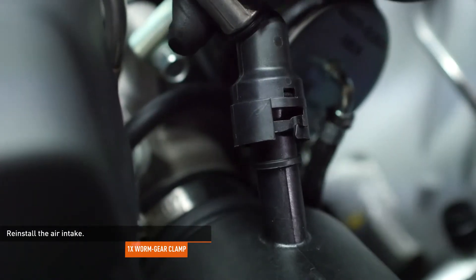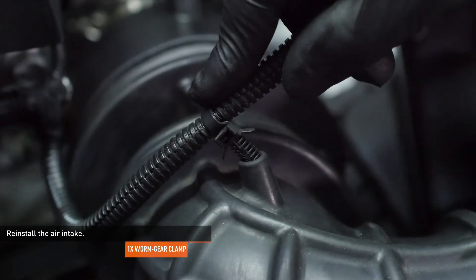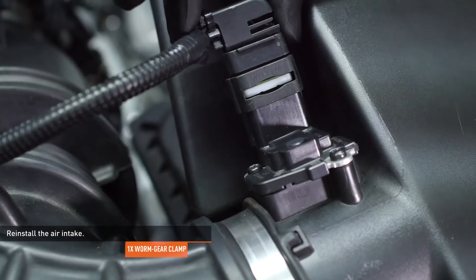Install the CCV hose to the intake. You will hear an audible click when the hose is engaged. Connect the mass air flow sensor harness to the intake tube and reconnect the mass air flow sensor. Lock the connector with the red tab.